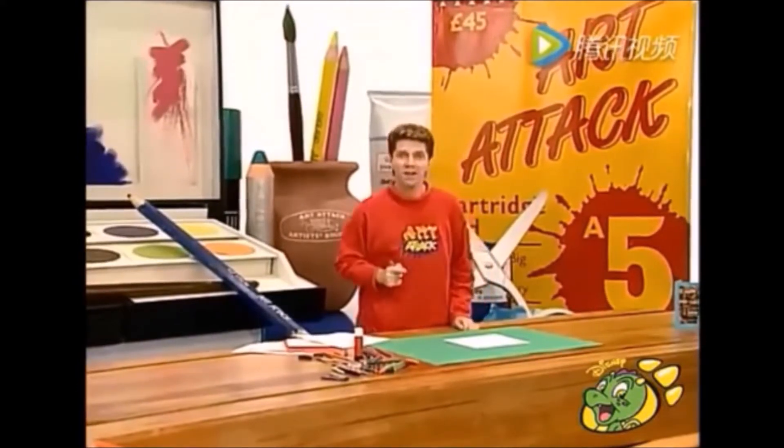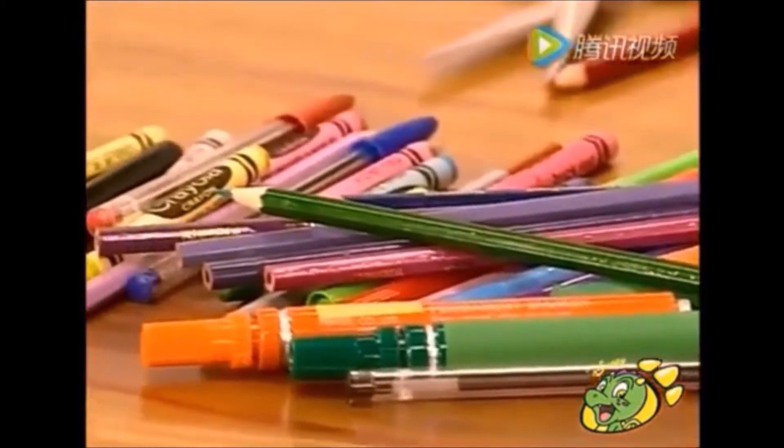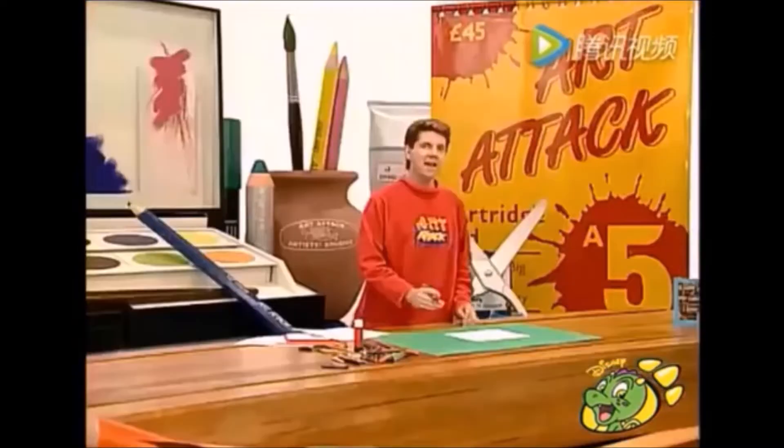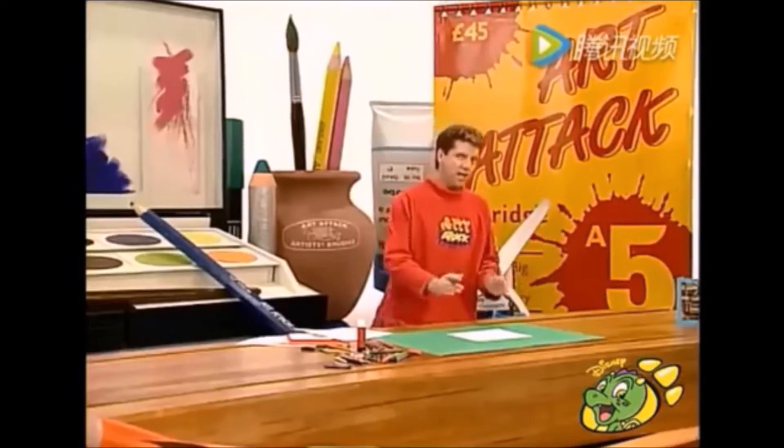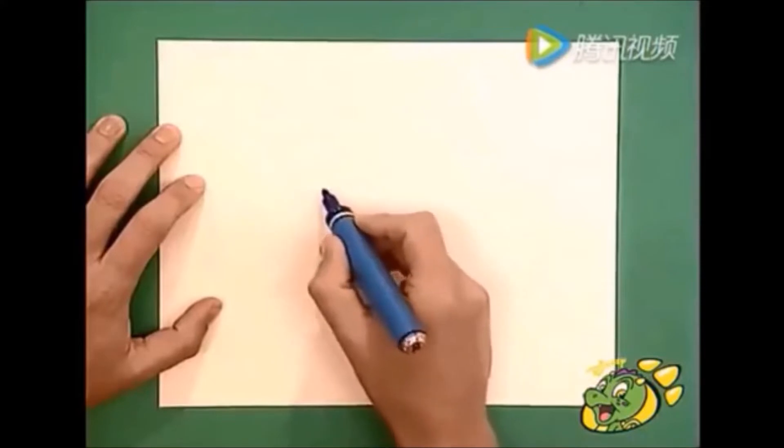No te preocupes, intenta esto. Recolecta montones de lápices, crayones de colores y tamaños diferentes. Y luego toma una hoja de papel blanco de tamaño A4. Si lo prefieres, puede ser un poco más pequeña.